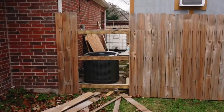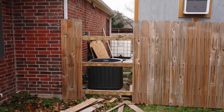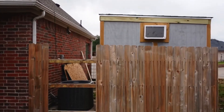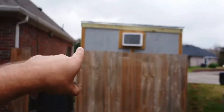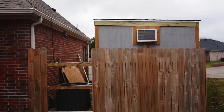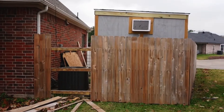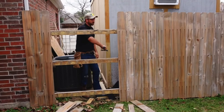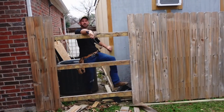I just demoed this — this took me a total of maybe like 30 seconds to do. So we've got to demo this little part here too. I don't like this fence — it's coming down.